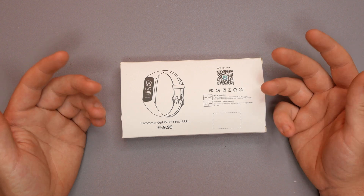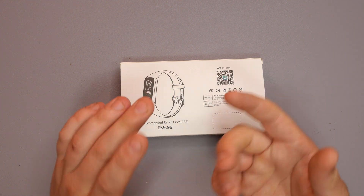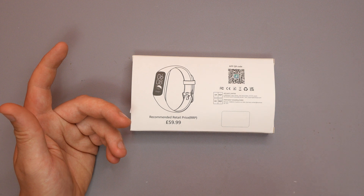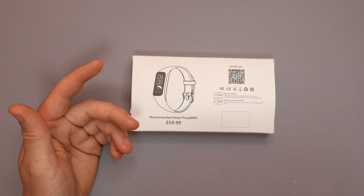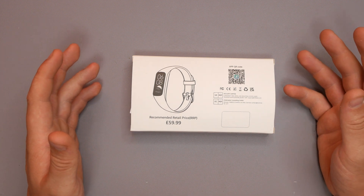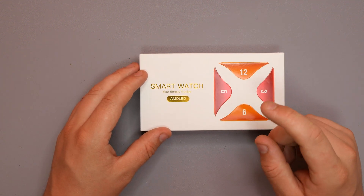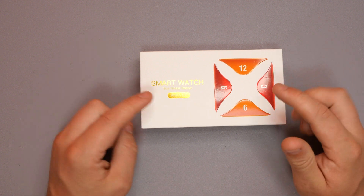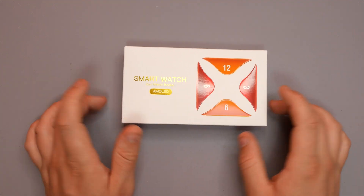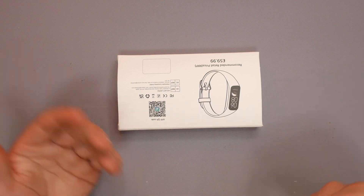Recently I've been looking at some cool smartwatches — everything from fitness ones to copies of the Apple Watch and Samsung watches. I've been looking more into fitness ones lately because fitness monitoring is quite important. So what we're doing today is looking at a smartwatch fitness tracker. We reviewed one the other day which was a square face, but this one is more of a Fitbit design. So let's get into it.